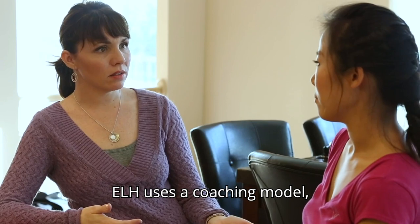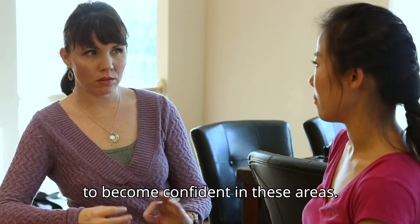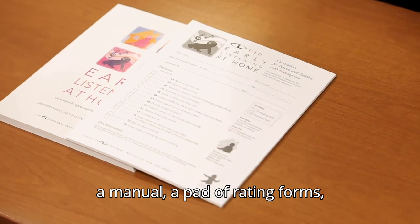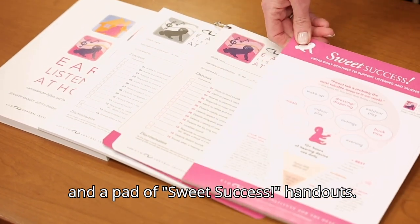ELH uses a coaching model, not direct instruction, to empower parents to become confident in these areas. The kit contains four components: a manual, a pad of rating forms, a reusable dry erase resource ring, and a pad of sweet success handouts.